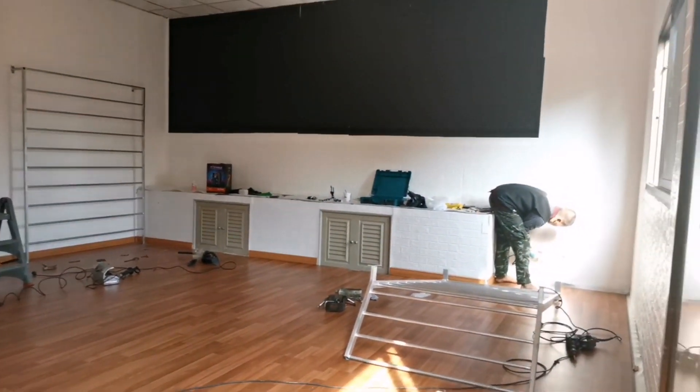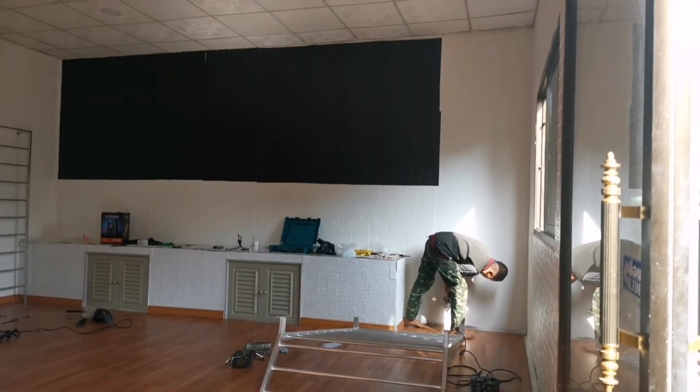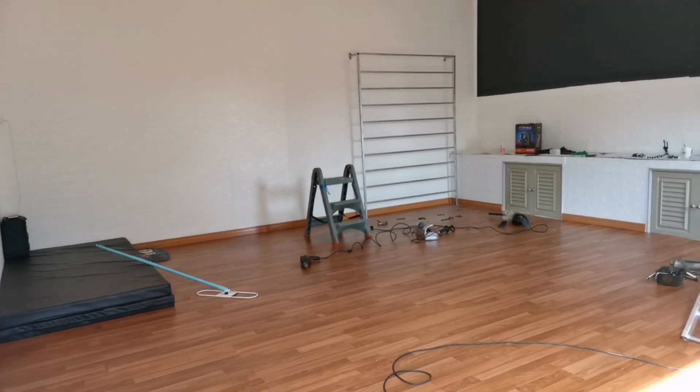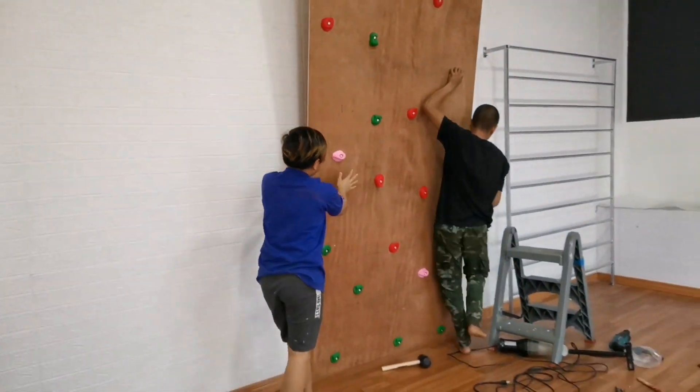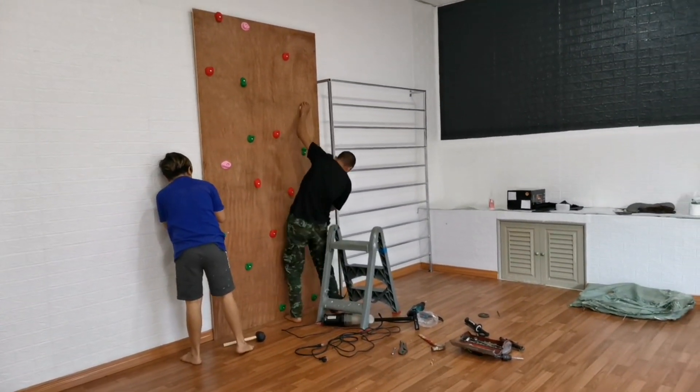After we were done with the wallpaper, we installed the bar because my studio is going to have a bit of a studio and gymnastics-type vibe, since I teach basic gymnastics as well. So we decided to put the bars on, and we also installed a rock climbing wall.